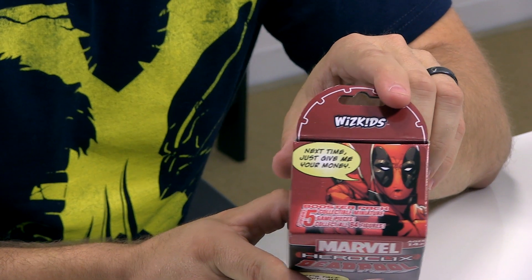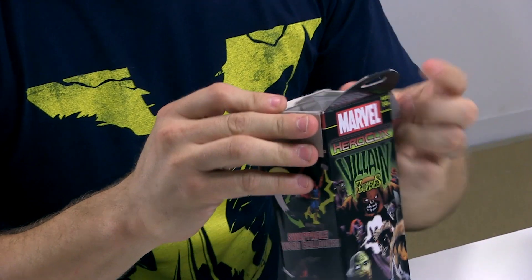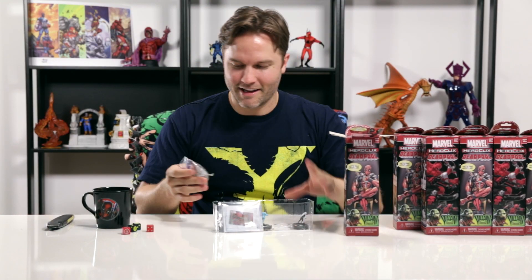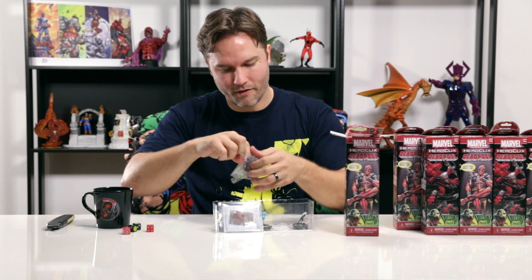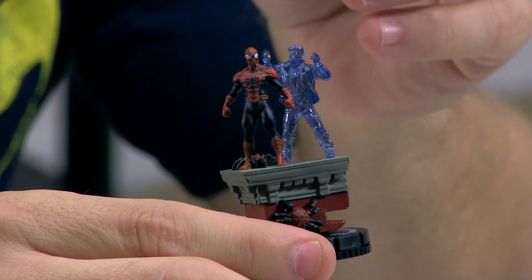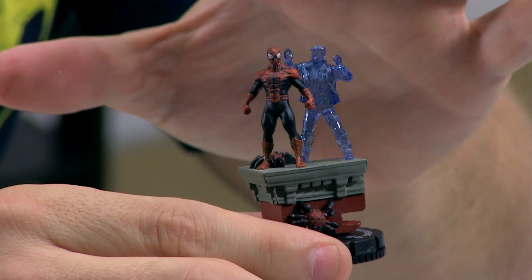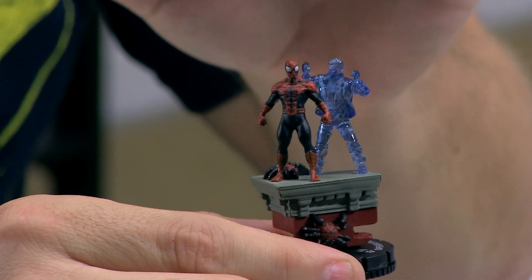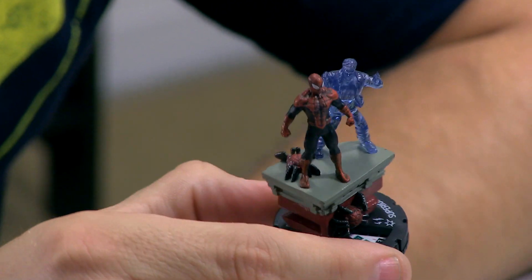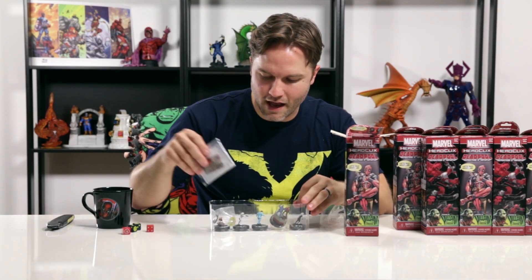'Next time, just give me your money.' I was wondering how far they were going to go with Deadpool breaking the fourth wall, but if you're going to do a Deadpool set, you've got to go all the way with it. A little super rare right in the second booster there. Peter Parker is actually — spoilers, folks — Peter Parker is actually in the head of Dr. Octopus, who has taken over the body of Spider-Man. So we've got the ethereal Peter Parker standing there, and then Superior Spider-Man on the front, along with one of the little Spider-Bots. That's pretty damn impressive.